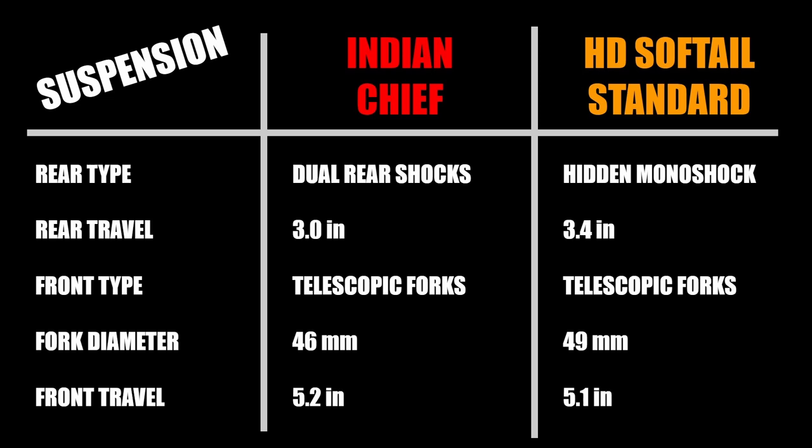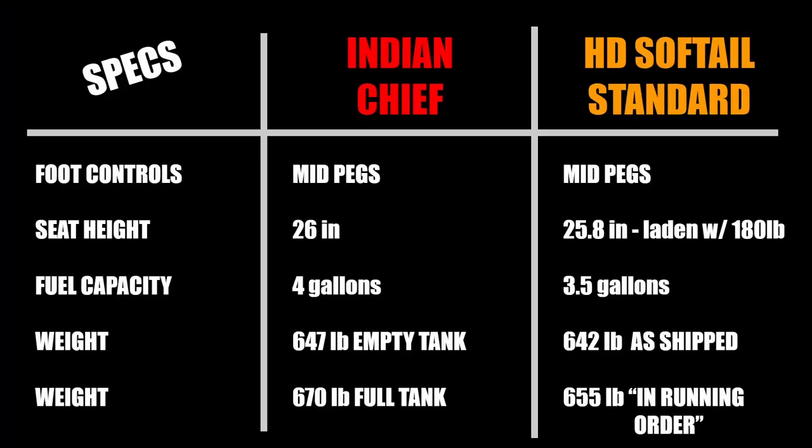The Harley has 49 millimeter telescopic forks with dual rate springs, providing 5.1 inches of travel. The Indian uses 46 millimeter telescopic forks with 5.2 inches of travel. Both bikes use mid control pegs for their foot control layout, so ergonomics will be similar, though the Harley does come with a taller set of handlebars. Seat height is also similar with the Indian at 26 inches and the Harley at 25.8.